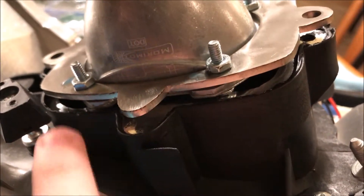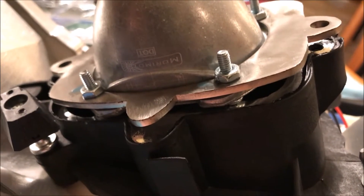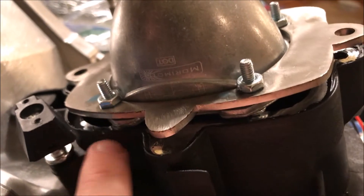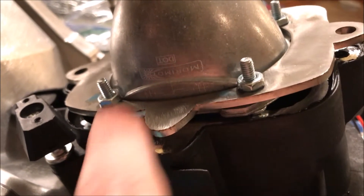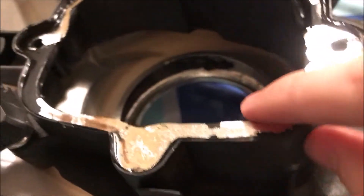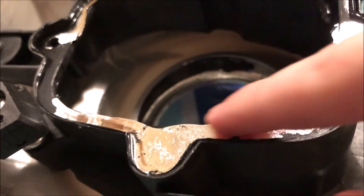The issue with this kit is that these two ears right here rub the housing. So this is the most difficult or time-consuming part — we're going to have to Dremel, cut, or break the plastic out so that this will sit down. You'll see these ears right here are what's rubbing, right in here, so that needs to be fixed.